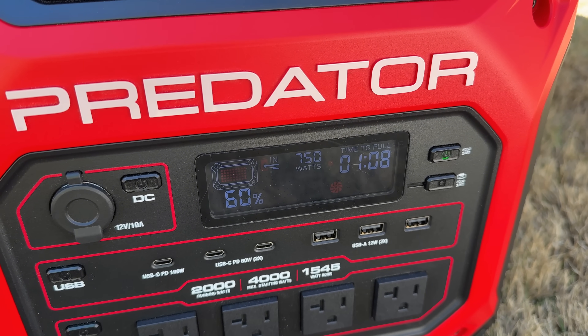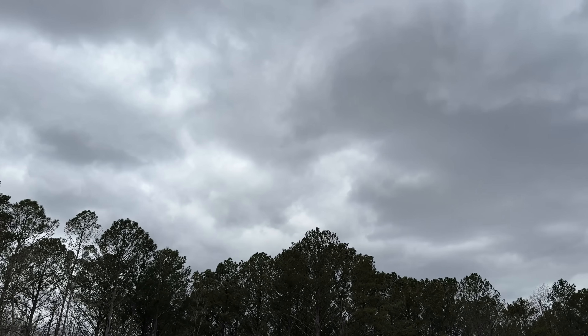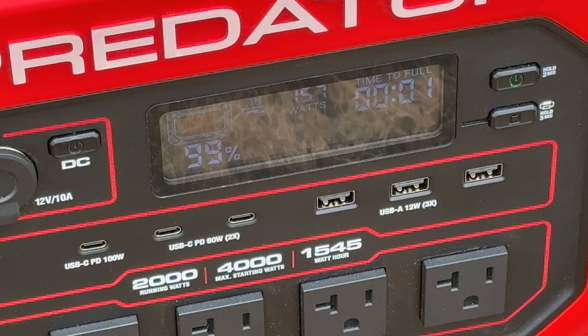I measured a maximum of about 750 watts, which was pretty impressive. In perfect conditions, I'm confident the solar panels could charge the unit in about two hours. It's also nice to know that even in overcast conditions you'll get a reasonable amount of solar power — in the 150 to 200 watt range — because some days you don't have perfect sun and you still need to replenish your battery and offset the losses from running your inverter.